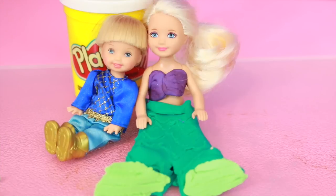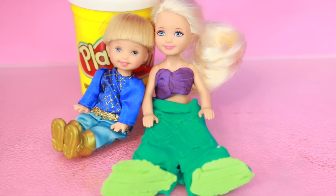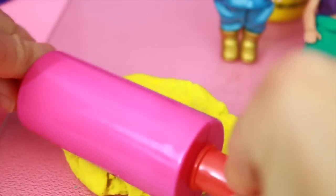Hi, All Toy Collector here. A few days ago I showed you how to make a Little Mermaid costume for Chelsea. Now for this video I'm going to show you how to make a Flounder costume for Toby, so Chelsea and Toby have matching themed outfits.